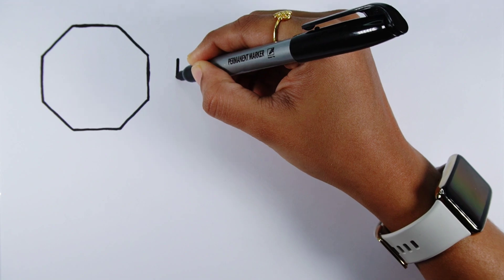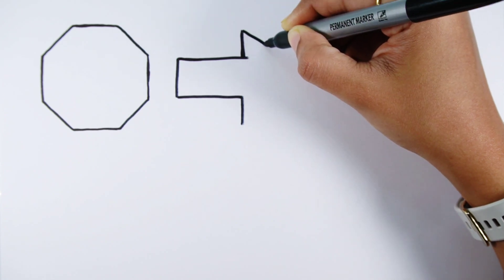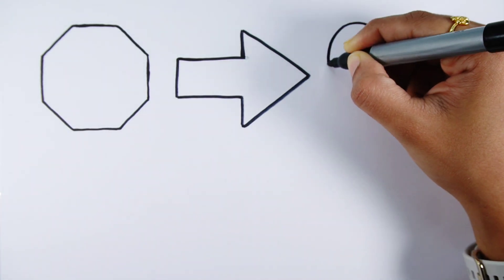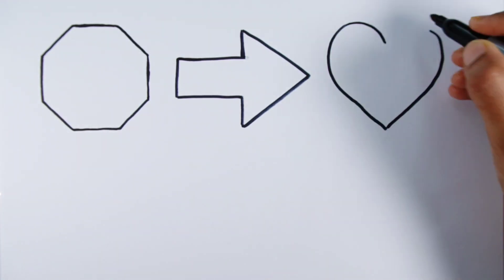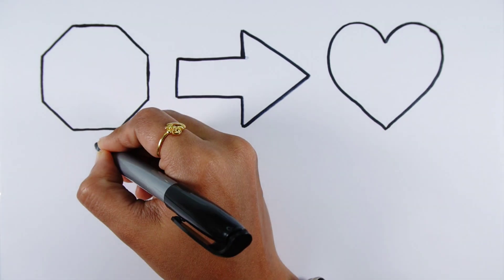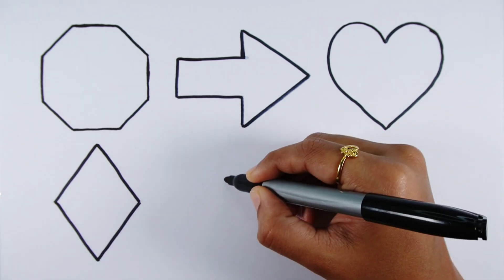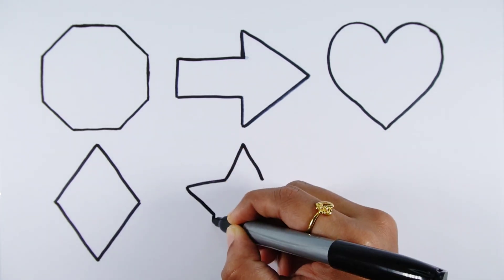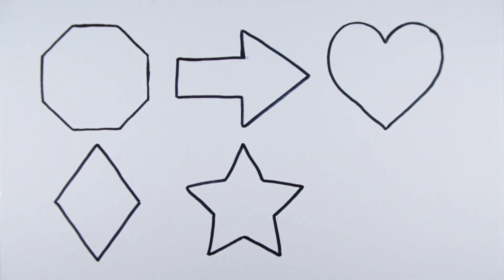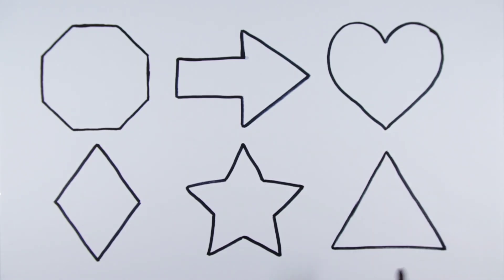Octagon, Arrow, Heart, Rhombus, Star, Triangle.